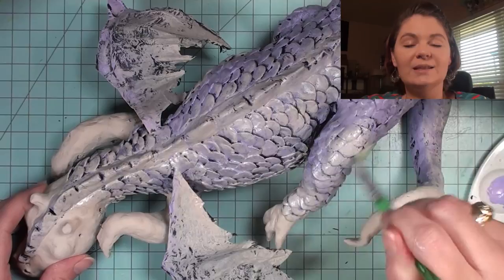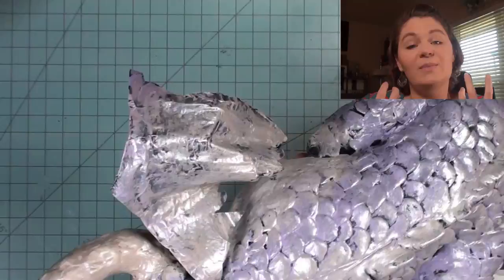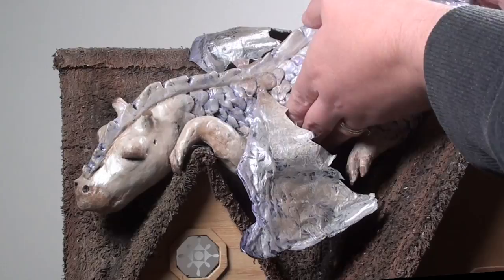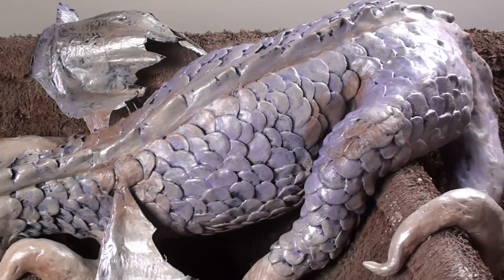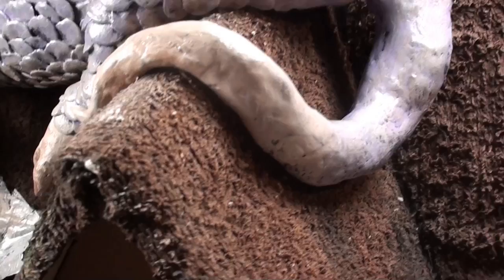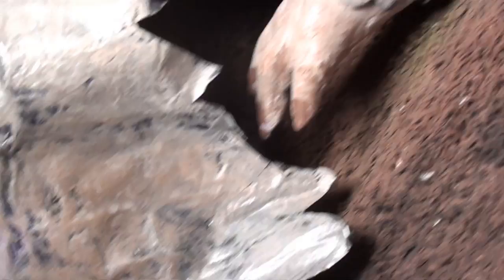The next step was taking some silver and going all over the dragon. Because the silver doesn't cover very well, it really didn't change the color — it just gave it a metallic shine — and I think it made all the colors look like they were meant to be together, a metallic magical dragon that was meant to be purple and cream. Here you can see him resting on his roof — he is so at home. My daughter liked the darker purple before I finished it, but she did decide to name him Lavender, so I think she's accepted the final colors.